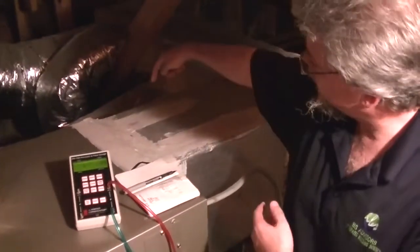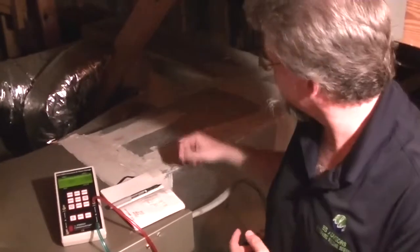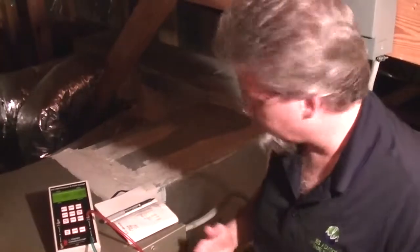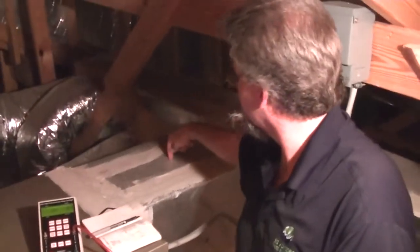Now we've taken it traversing the duct this way, now we're going to have to take it traversing the duct this way. So we're going to take a drill and we're going to drill a hole into the duct, right about in the center, and measure that.